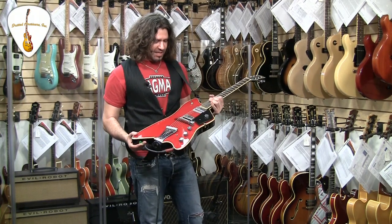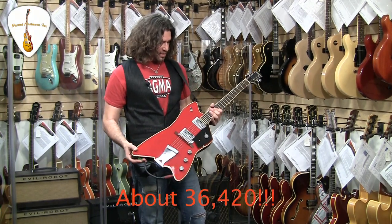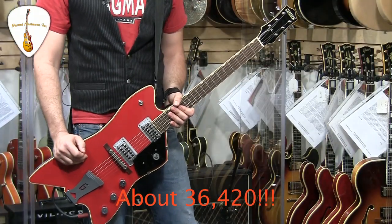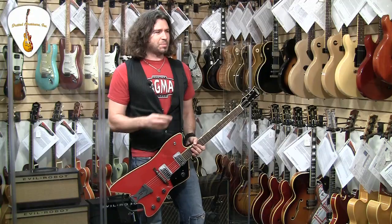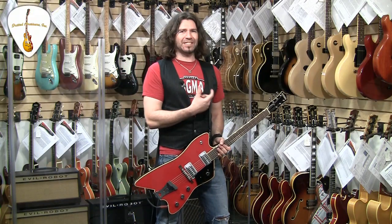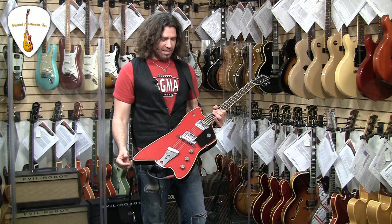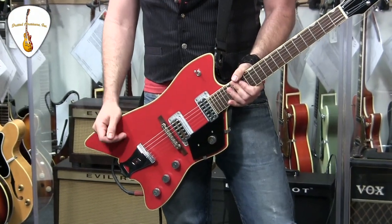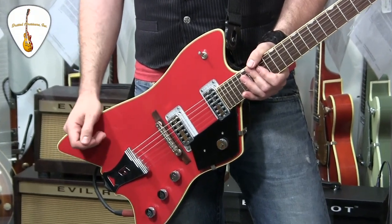I can't remember how many requests we got for this guitar, the Billy Bo. For those of you that don't know what a Billy Bo is, you take Billy Gibbons and you take Bo Diddley and you make a guitar that's kind of like both, and you call it a Billy Bo. You could call it a Gibbons Diddley, but that's really hard to say.